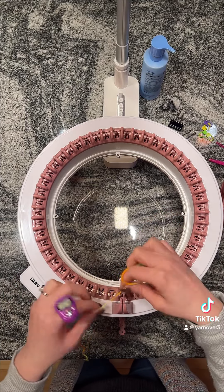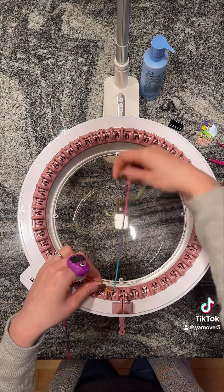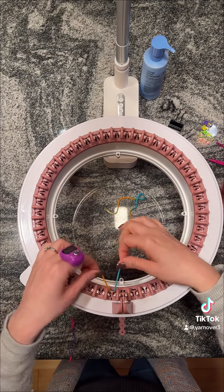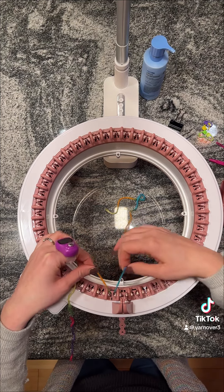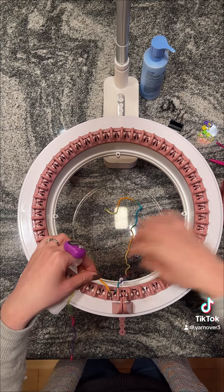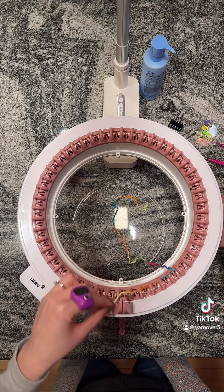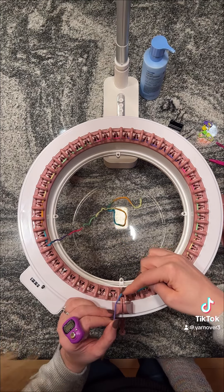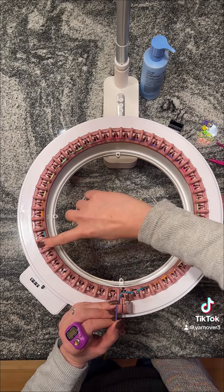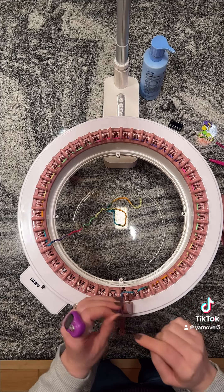To start your cast on, we want to start at our third needle and leave a little bit of extra yarn - I like to leave a little bit extra just in case. We start at our third needle, going underneath so it hooks under the needle hook, and then we go over, under, and over each needle until we get to the 42nd needle. That's where we're going to stop, so we've done from needle 3 all the way around to needle 42.